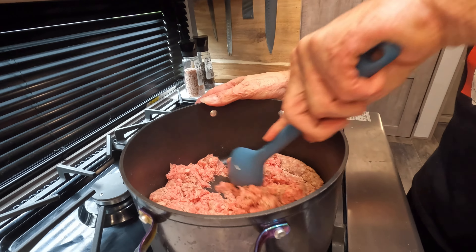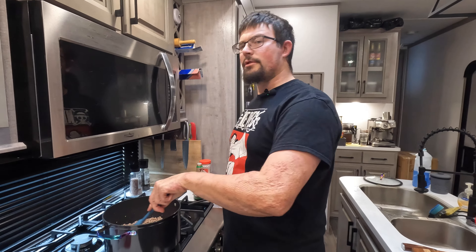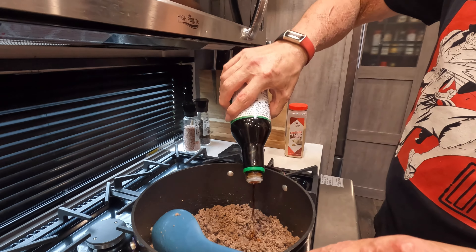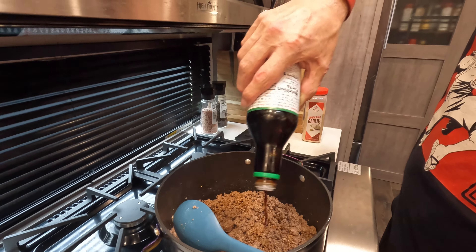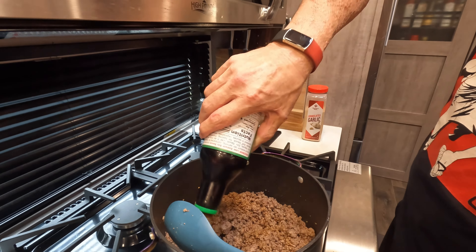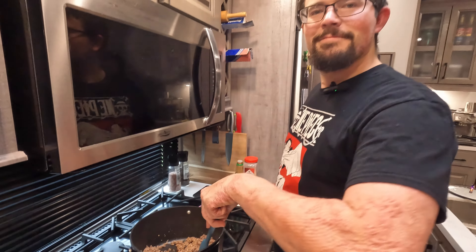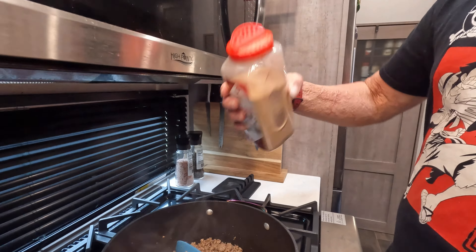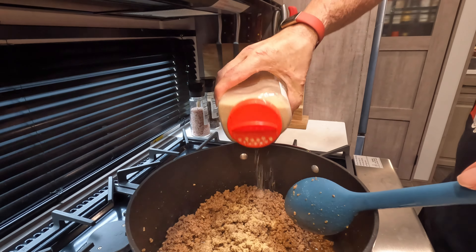We've turned the pan on to about medium heat. We're going to brown the meat completely and then drain the grease. Once you've drained your grease, go ahead and add in the soy sauce — about a cup of it or so. You can guesstimate or measure; it's really all to your personal preference. Next, add in some granulated garlic, about a tablespoon's worth, and give it a good mixing.